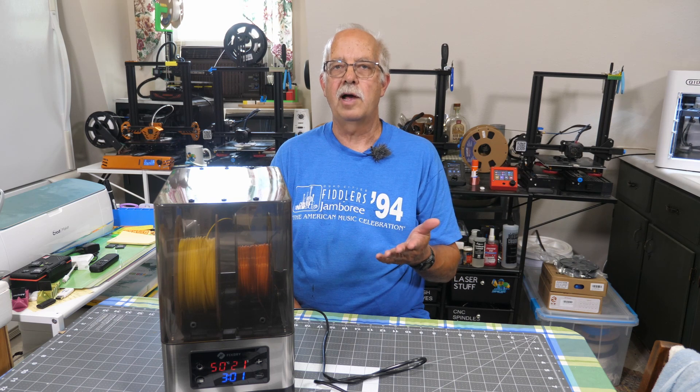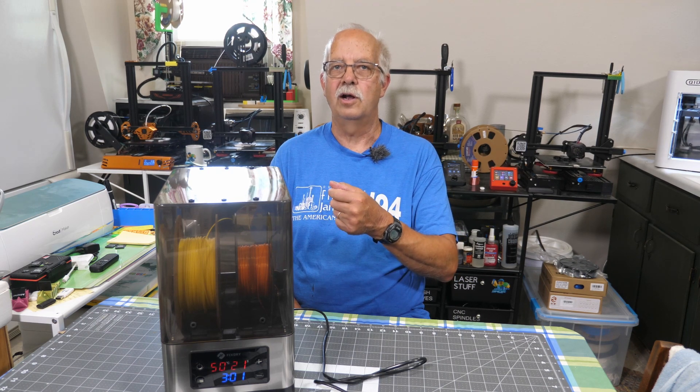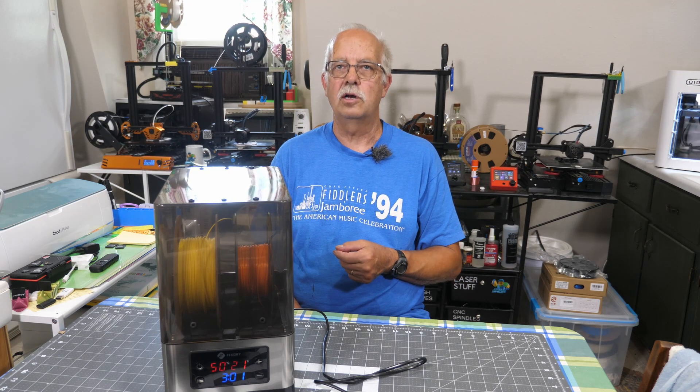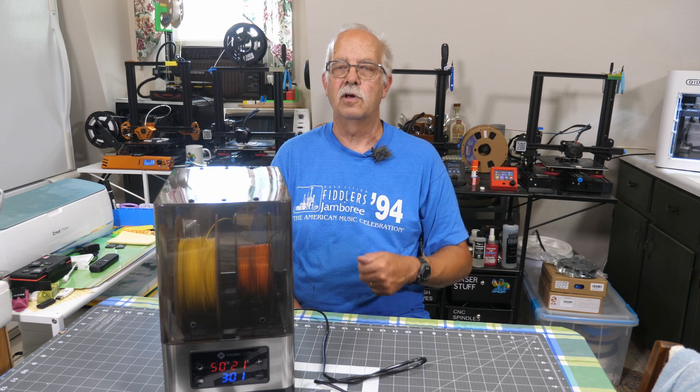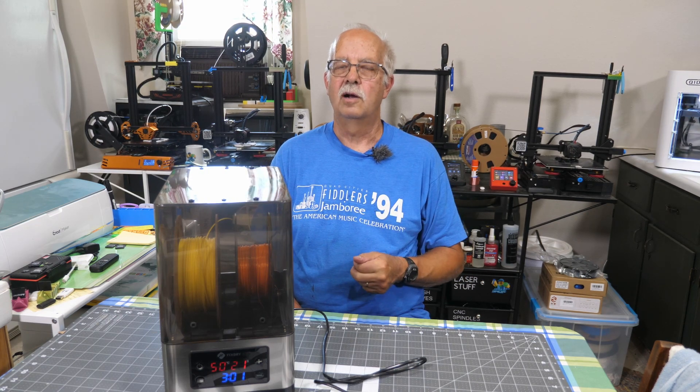I think this thing's great and it'll be getting a lot of use. This was provided to me by FixDry to demonstrate, and there'll be a link in the description on where you can get one. If you got anything out of this, appreciate the thumbs up. Keep your filament dry. Thanks for watching — I'm Roger in the loft above the shop, see you in the next one.